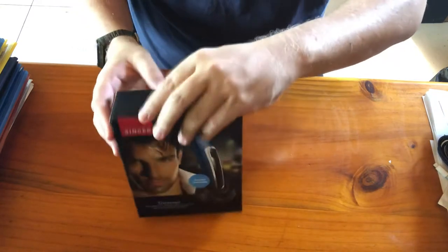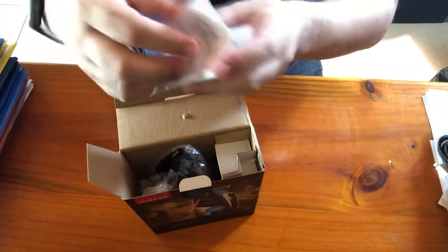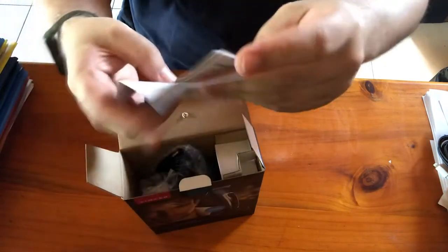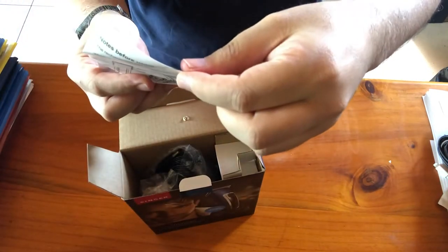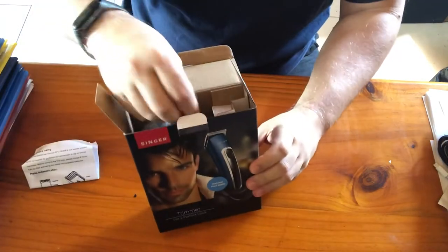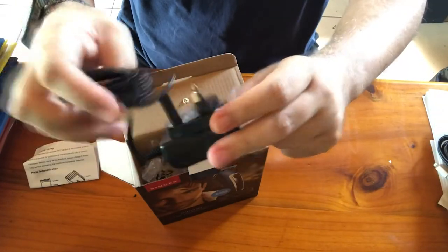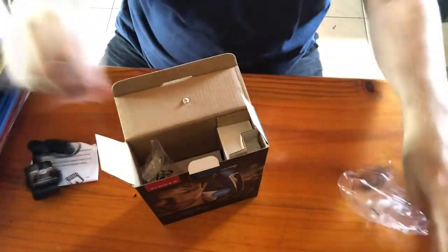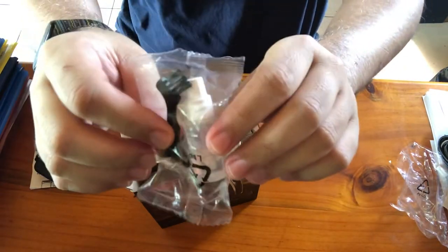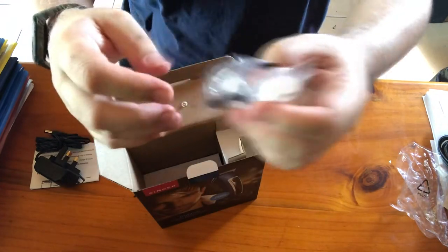Let's open it. Okay, so there's a manual in English inside. It's quite nice — this is a rechargeable hair trimmer. So we have the charger, and this is the cleaning brush to clean the hair from the blade, and there's also some oil, similar to what came with the Jimmy.